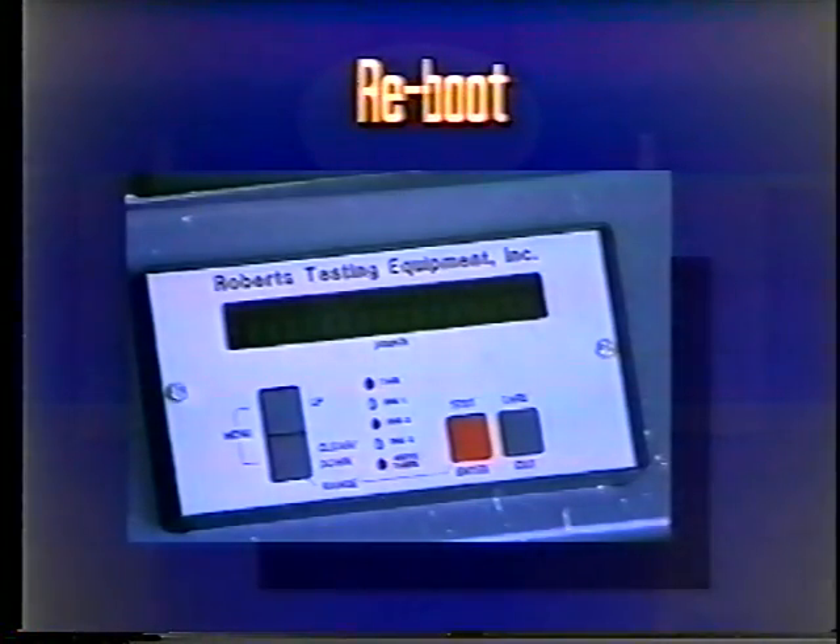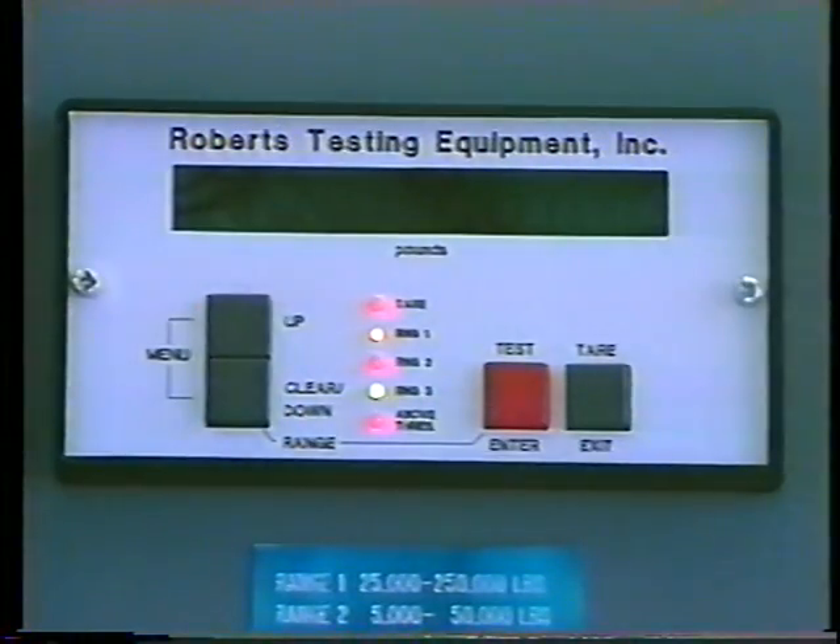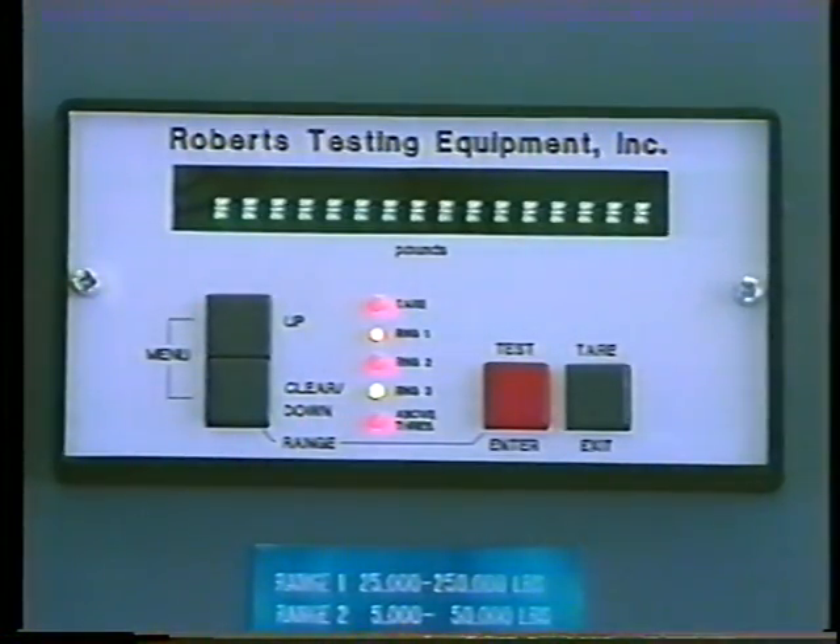To reboot, press the up and down buttons at the same time, hold, then release. The indicator will read 'lockout' and will automatically recalibrate and re-zero.